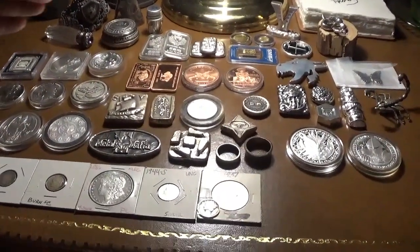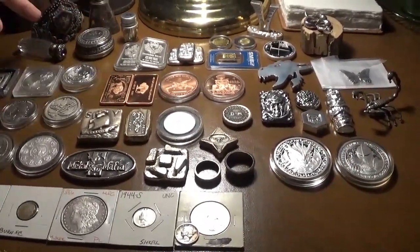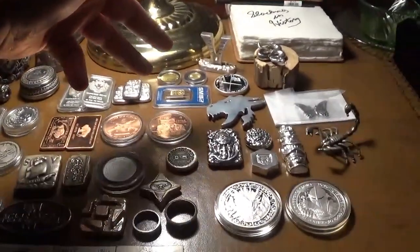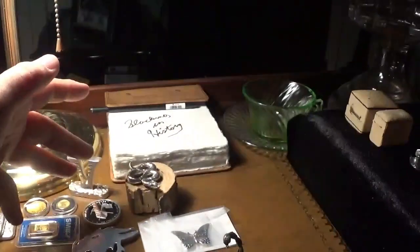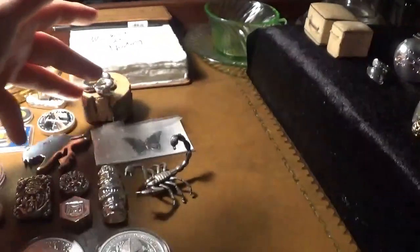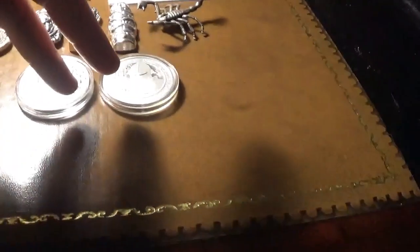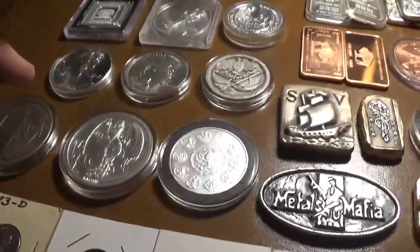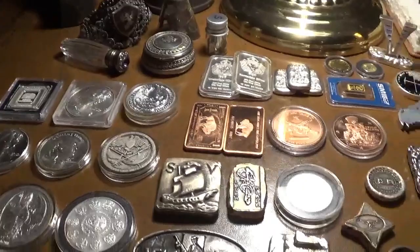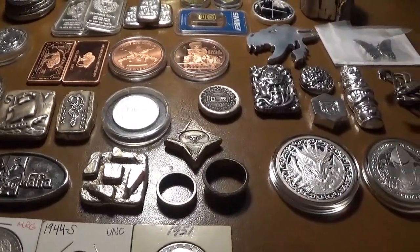Whether it be a generic bar, various items, it could be some gold, it could be hand-poured silver, it could be channel bars, poured silver like the Pit Woos or the Scorpion, anywhere from numismatic rounds and coins to constitutional, to just a variety of different things. Each week would be a different item and I will tell the history of it — who poured it, who made it, its weight, what type of material it is.